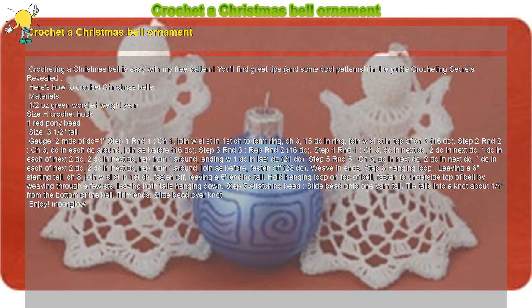Join with slip stitch in top of chain 3 — 16 double crochet total. Step 2, Round 2: Chain 3, double crochet in each double crochet around, join as before — 16 double crochet.